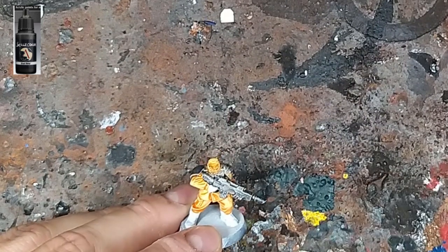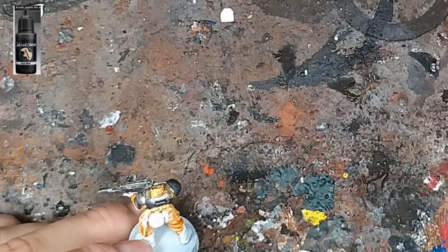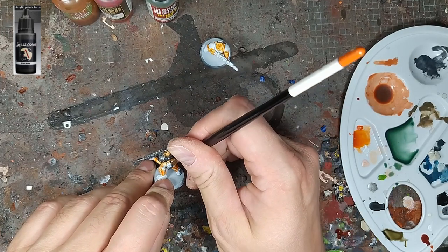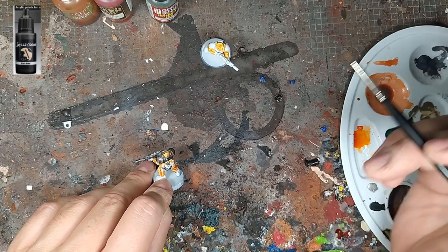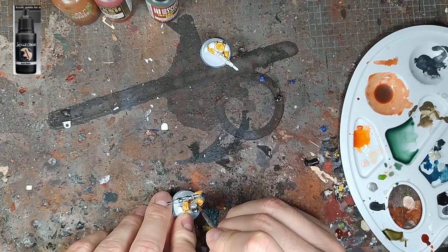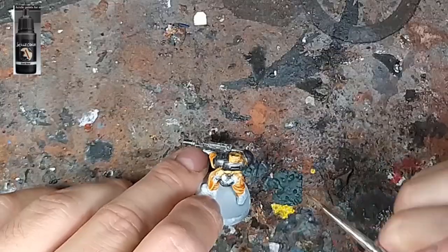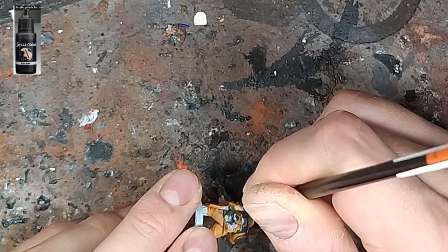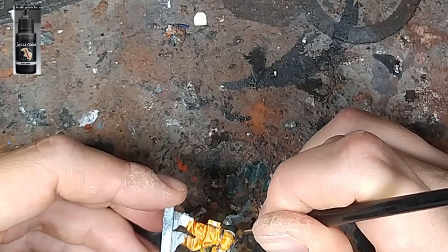La boucle de ceinture est toujours mal placée sur les figurines de Cadia — systématiquement les boucles de ceinture cadiennes sont derrière les fusils, c'est toujours un peu difficile d'accès. J'ai changé de taille de pinceau puisque le 2 pour faire la gante c'était un peu trop. Donc là je suis au 0, je finis les petites retouches. Voilà, il n'y a plus qu'à laisser sécher.